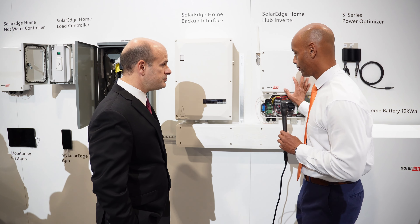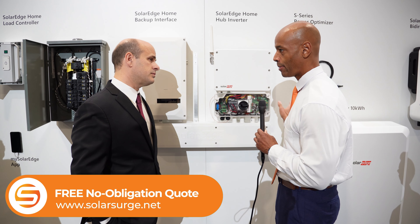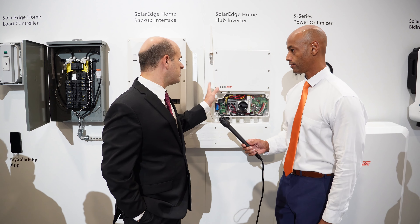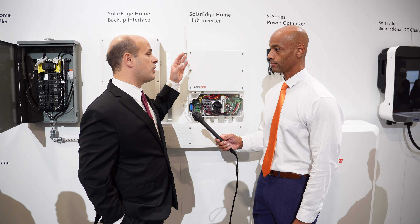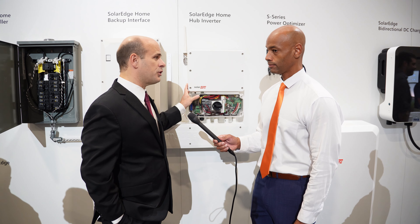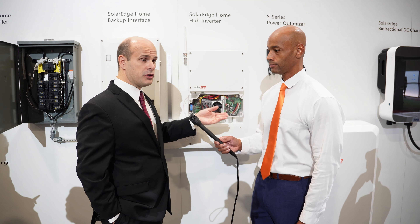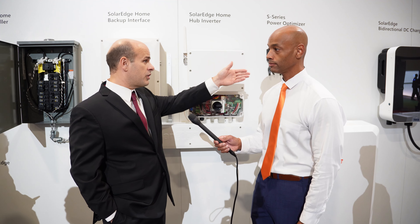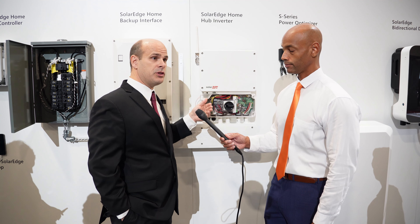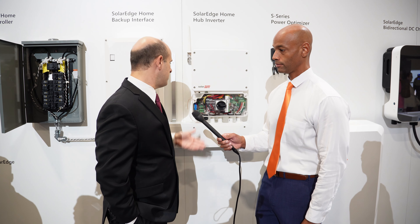One last question on the Home Hub inverter — is this single inverter capable of both battery and no battery, or are there separate models for battery versus grid-tie only? So the Home Hub inverter can handle solar and battery. We have another line called the Home Wave, and the Home Wave inverter is just meant for PV. What we're seeing more commonly now is people install the Home Hub inverter — it's not much more expensive — and then the home is always future-ready. You can come back to your customer and say: would you like to add an EV charger, a DC or AC charger, a battery, more optimizers and more panels? We sometimes see people want to expand their systems. So that gives them that future-proof capability. There are two different lines at slightly different price points.